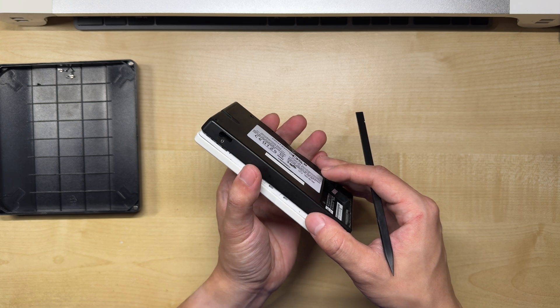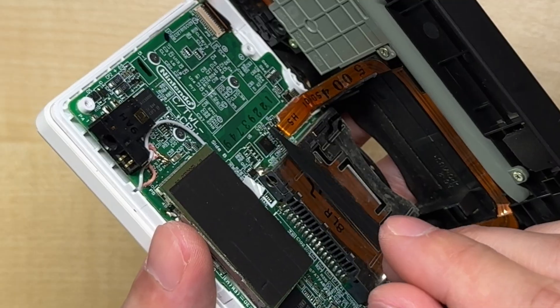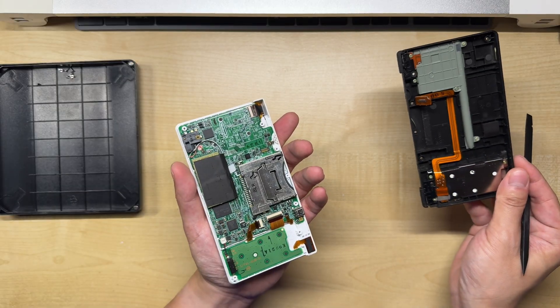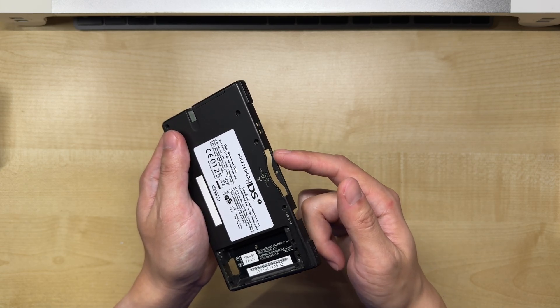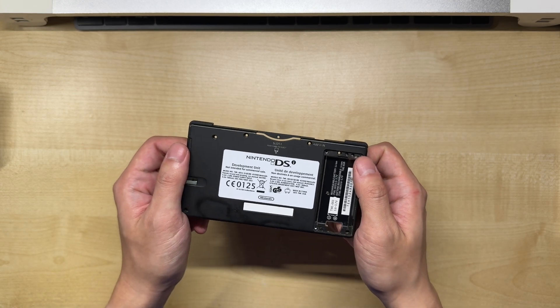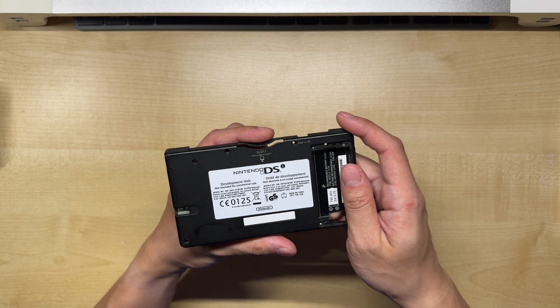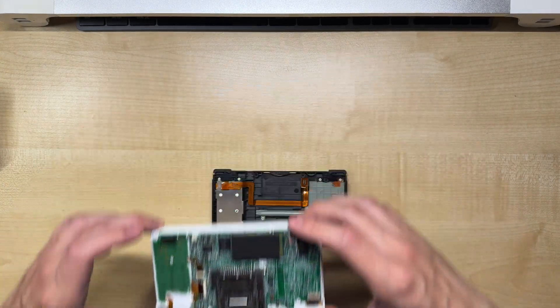We can't completely separate the two halves just yet because there's still a ribbon cable connecting them together. Make sure to pop the plug off the socket before proceeding. Something important to bear in mind is that this thin section of plastic here is very fragile and can easily break if you handle it too roughly. So whenever you're holding the lower casing, make sure to only grip it by the edges and avoid putting pressure on this area. For now, we can put the upper half aside and work on the lower casing.